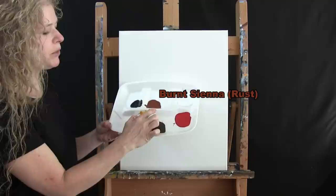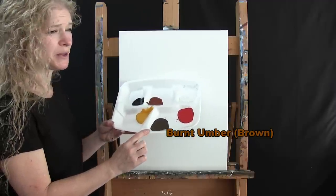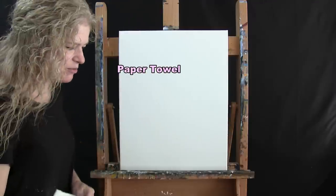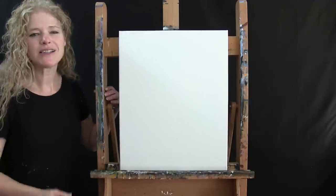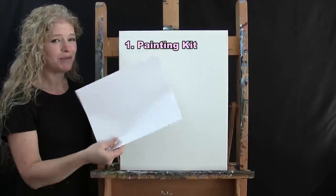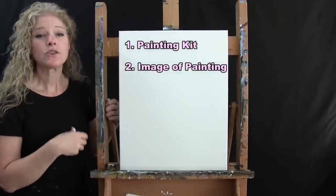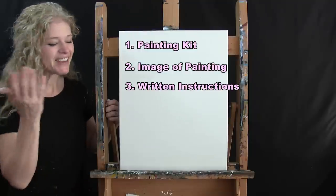I'm going to be using acrylic paint. The colors are Titanium White, Burnt Sienna (which I'll call Rust), Mars Black, Deep Yellow, Burnt Umber (which I'll call Brown), and Fire Red. You'll also need a cup of water for washing your brushes and a paper towel for drying them. Down below this video I have a link to purchase the same kit I'm using, a free downloadable image of the final painting for reference, and written step-by-step instructions.